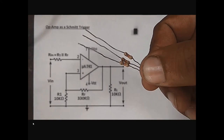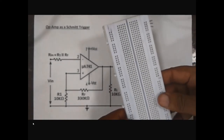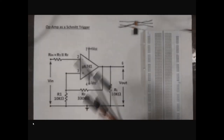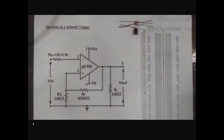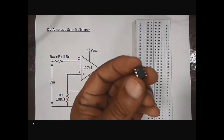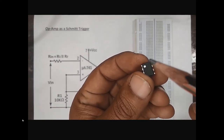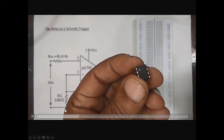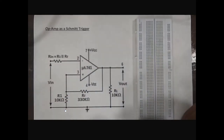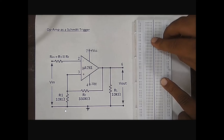These are three resistors of 10 kilo ohm each. This is a 330 kilo ohm resistor. This is the breadboard. These are some male-to-male jumper wires. First step is to insert this IC into the breadboard and keep the bubble on the upper side so that we can easily identify the pins of this IC. Insert this IC into the breadboard like this.